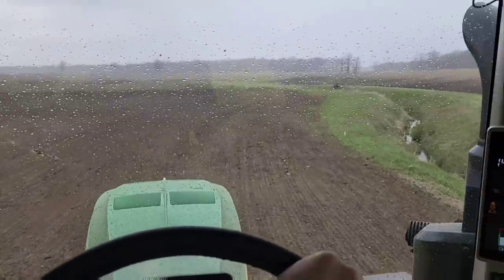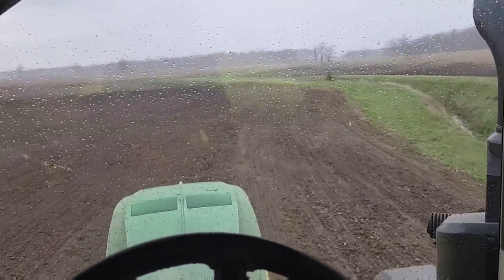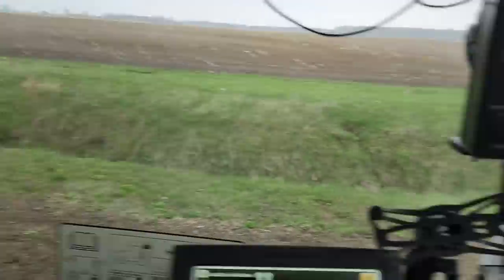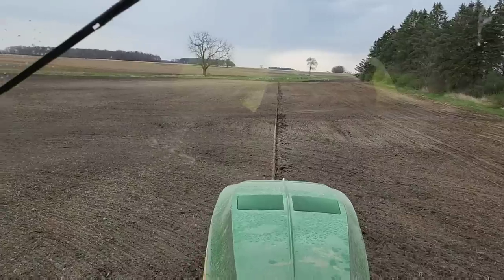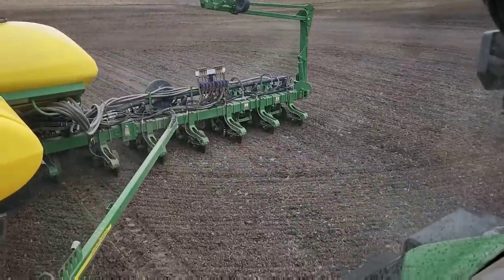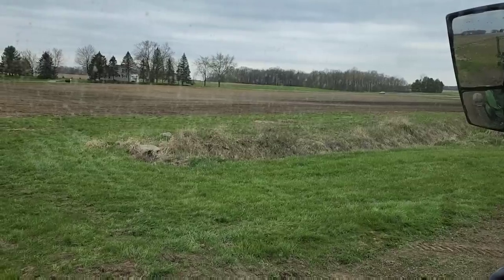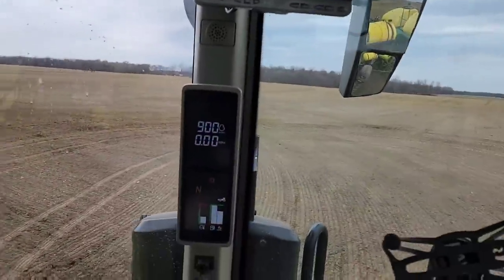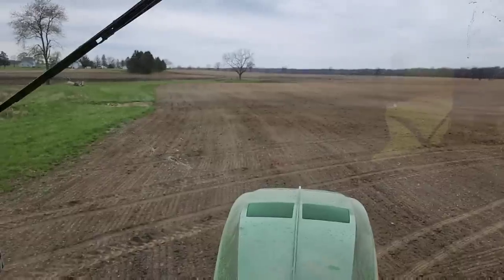We're going to try and finish these ends at least. I'd love to get this little front field done, but if it rains like this and gets everything wet it won't take long for it to start sticking to the gauge wheels on the planter - and that's when we shut her down. The sprinkle stopped so we're good to keep going, hopefully for a while. It was getting close there for a second. We got that front field done and we're getting ready to start the back one.